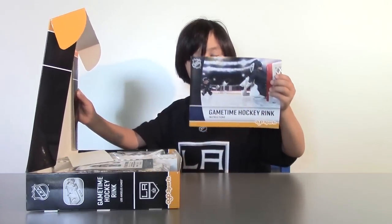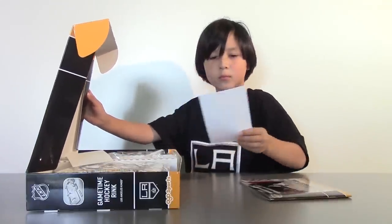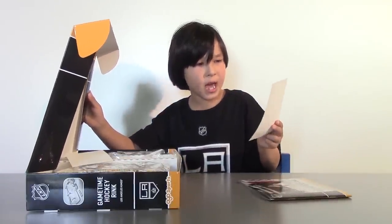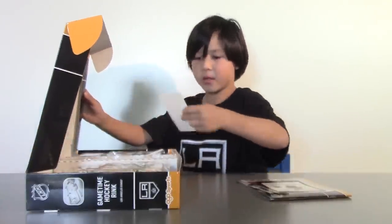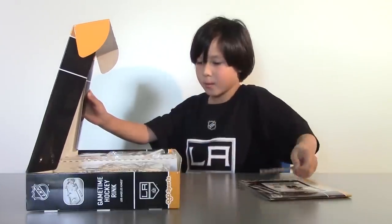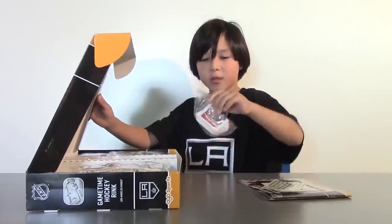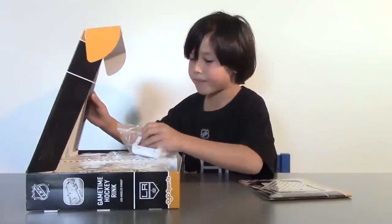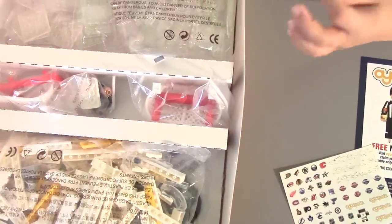So we got the instructions. Looks like you can get a free referee with this set — cool! We got stickers of other teams, and of course many parts. Now let's build our NHL hockey rink.